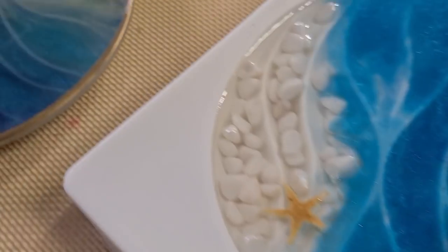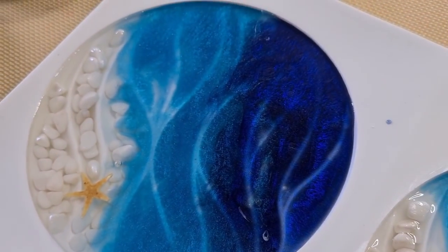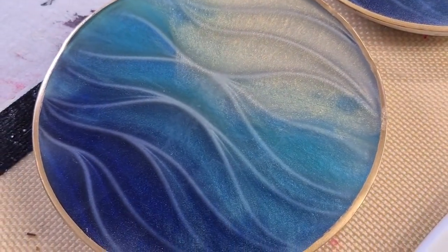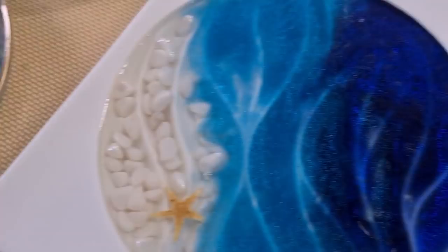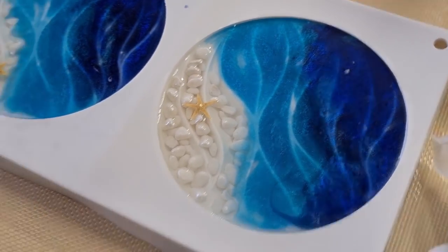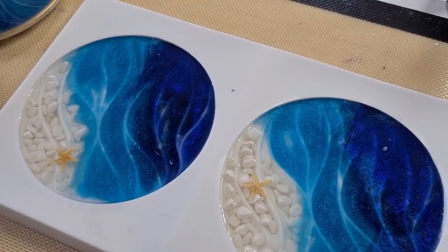I guess my camera doesn't pick up the turquoise, everything just looks blue. That one looks more turquoise and I did it a little bit more transparent I think. Anyway, we'll see what they look like after the first layer is done. I'll see you in about four hours.